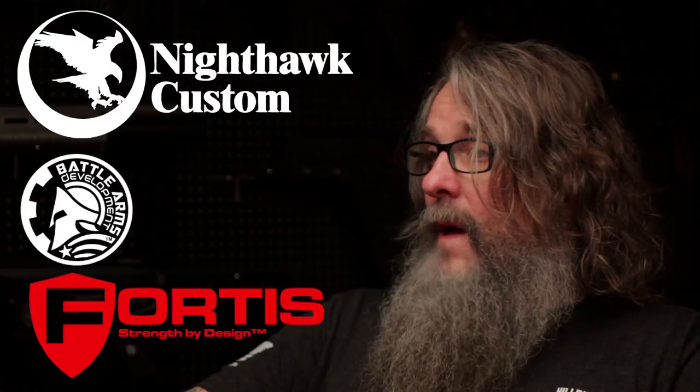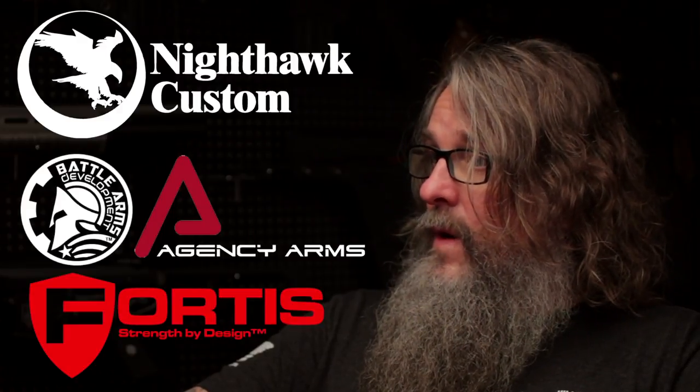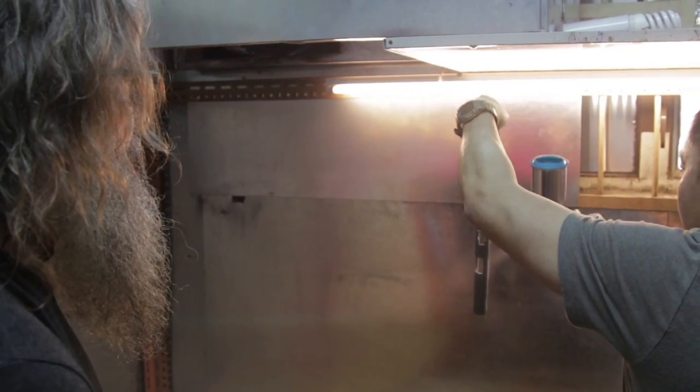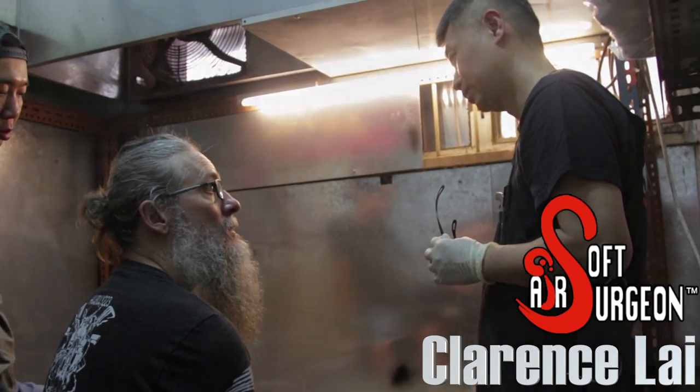Continuing in that vein of industry and art, what are some of your favorite companies you've worked with? Well, obviously Nighthawk Customs is one of them — we've been with them the longest. Battle Arms Development, Fortas, and the collaboration with Nighthawk and Agency on the Agent 1 and Agent 2 has been phenomenal. In fact, that's one of our custom colors that we mix. And then there's the new smoke technique that we've been working on quite a bit this week — I think it's a huge opportunity for everybody and it's just a lot of fun.